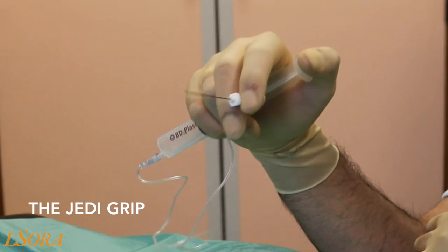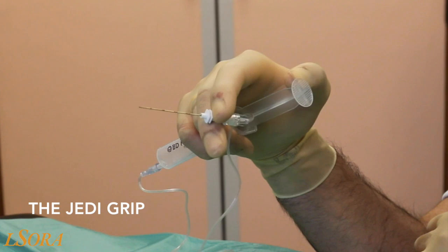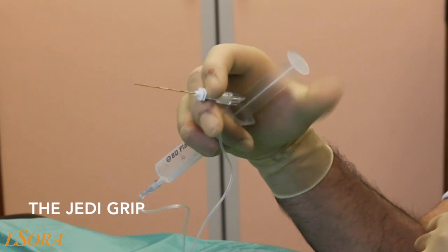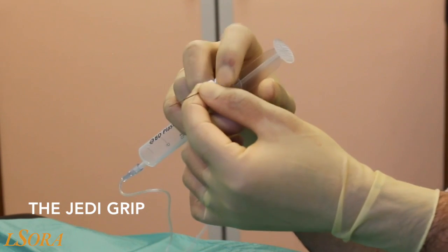The needle is placed in between the index finger and the middle finger. The needle can be advanced using this movement. Aspiration on the plunger is possible with the thumb; however, you do lack some of the accuracy of the standard pincer grip movement, demonstrated here.